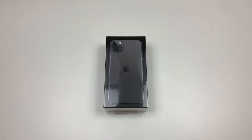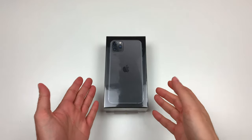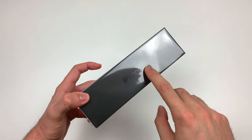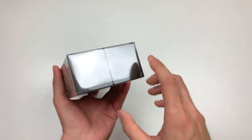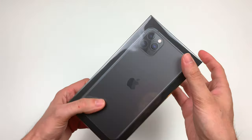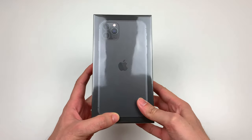As you can see, I got an iPhone 11 Pro Max — this is a 64GB space grey. The cool thing about this year's packaging is that the logo on the side, both the iPhone text and the little Apple logo, is the same color as the phone inside. So this is space grey and the logos are space grey. Let's try to remove the film now.